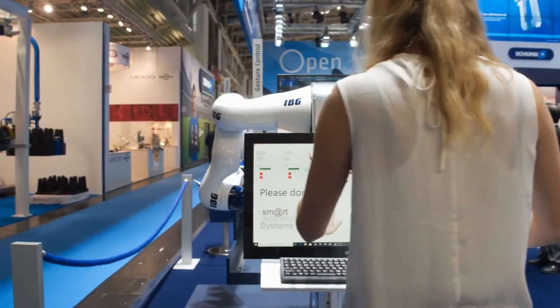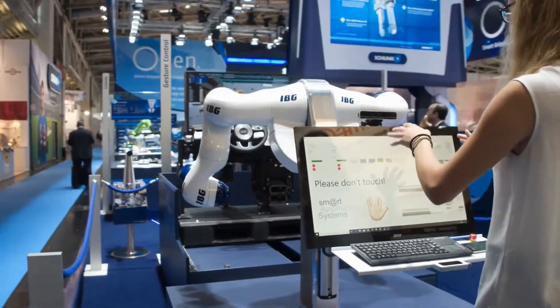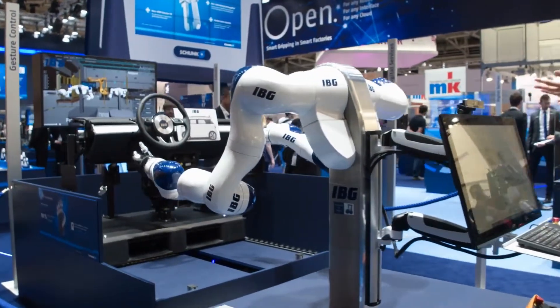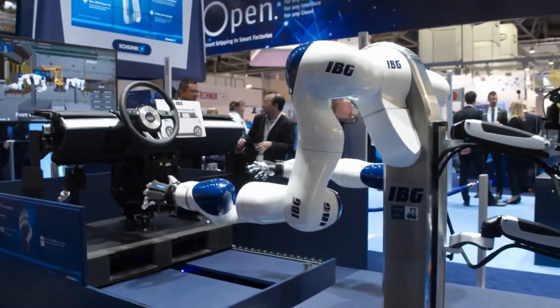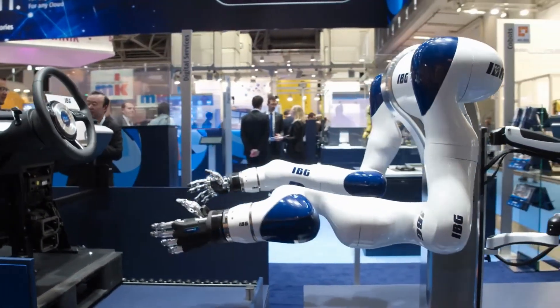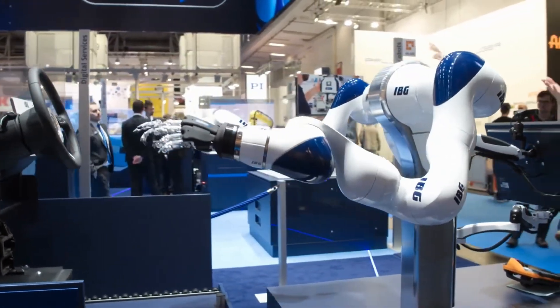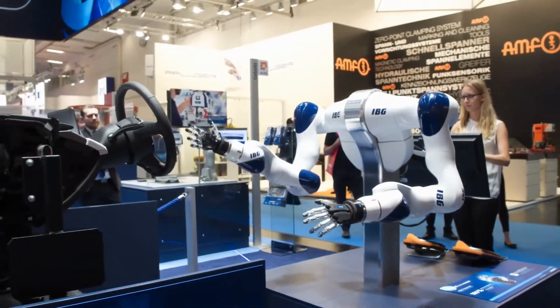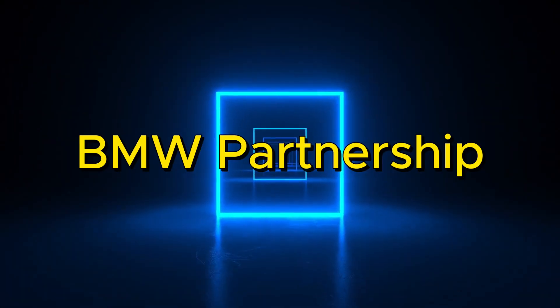The robot also learns by watching humans do tasks and then copying what they do. This is another common method for teaching robots how to perform different jobs. By observing people, the robot can understand the best way to complete a task and try to do it the same way. This helps the robot become more efficient and accurate in its work.